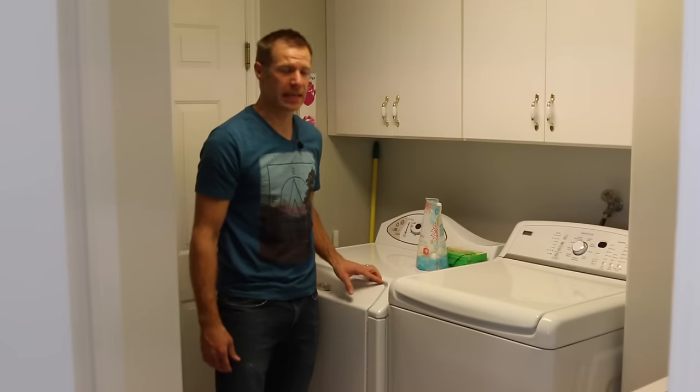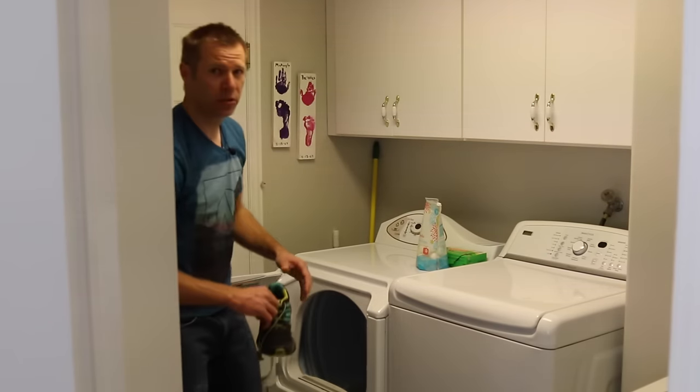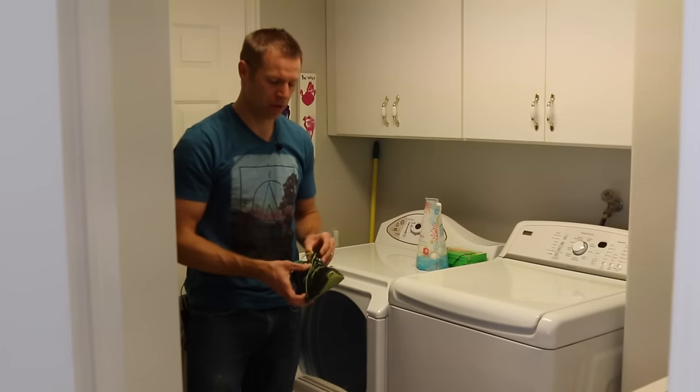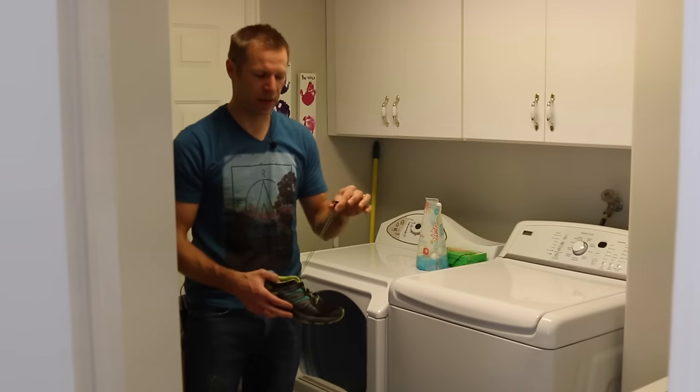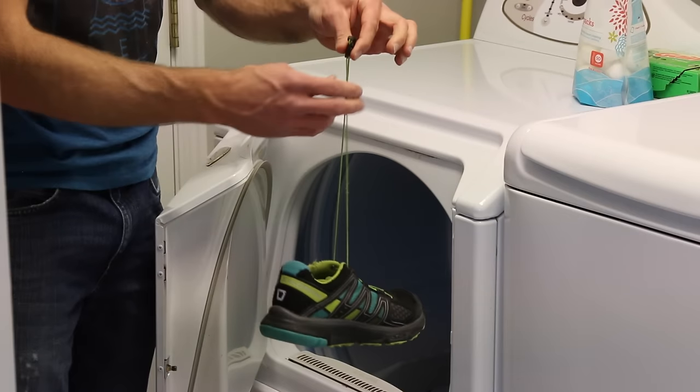So we found an easy way to take care of that. With normal shoes that have normal laces, you just tie a bow in it towards the end of the strings. With these, a lot of our shoes have little clips at the end — Solomon's shoes — you just hold it by the end of that.